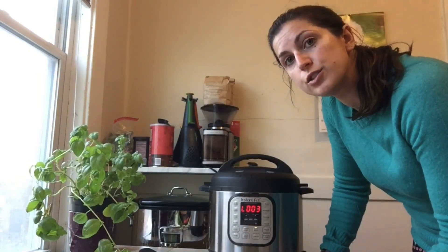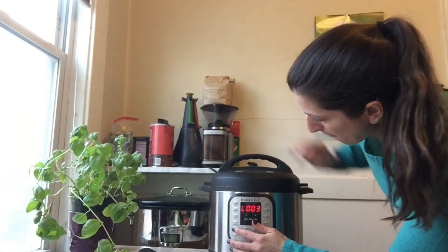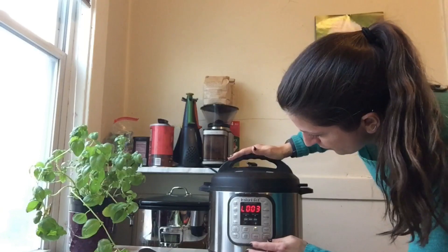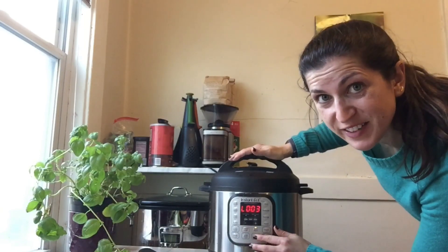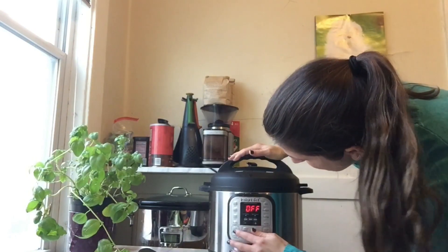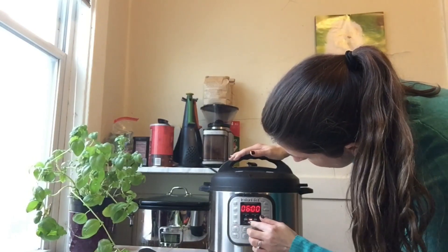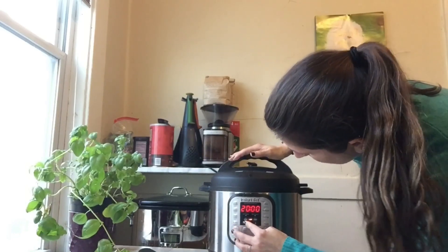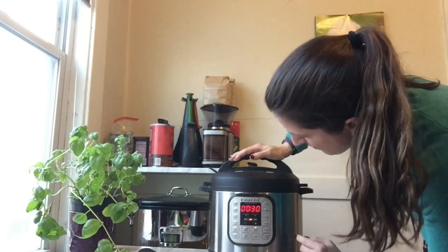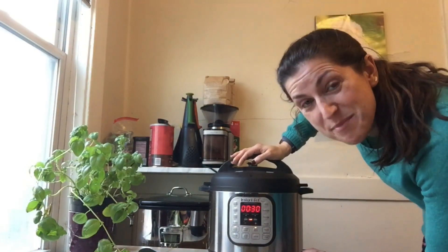Then you're going to set the pot to slow cook for 10 minutes. You may need to hit cancel first. Mine can't be set to 10 minutes, so we'll do 30 and keep an eye on things.